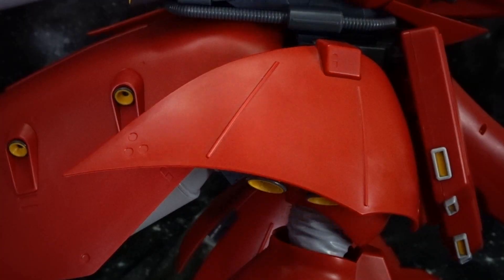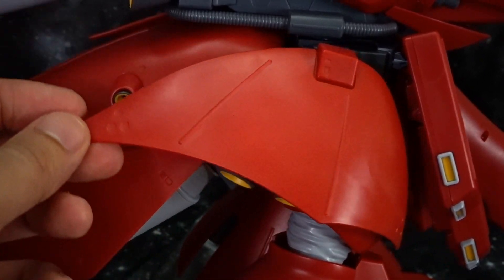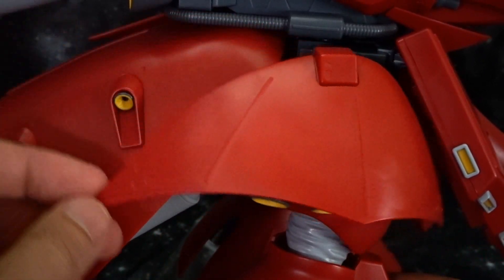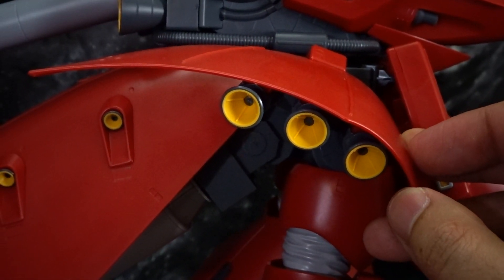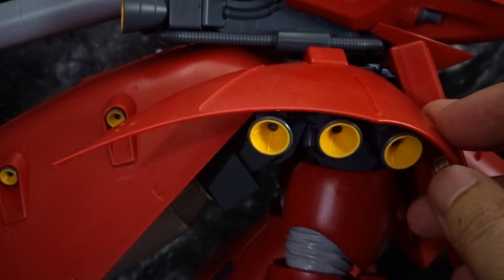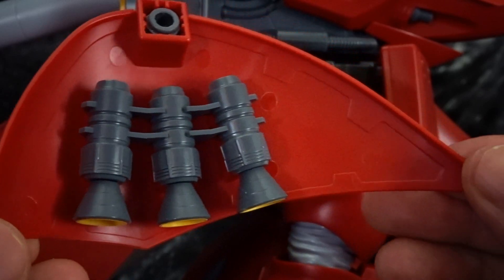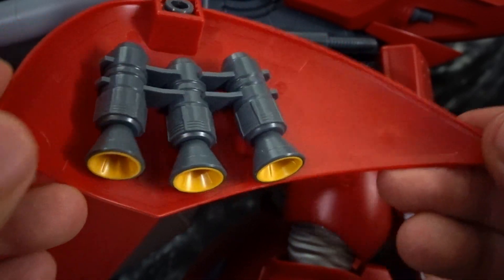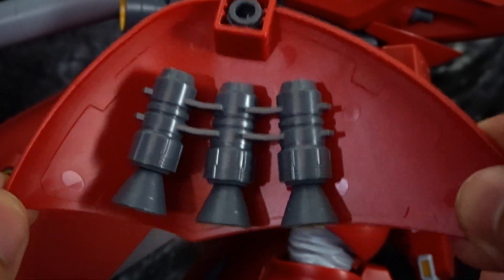Moving on to the side skirt, you will get some articulation — a little bit of a swivel as well as back and forward movement. You can see the nice thruster detail in that side skirt as well. Here's the side skirt removed so you can see what that looks like — it really is a fantastic piece. I've seen a lot of people do this in chrome and it looks fantastic.